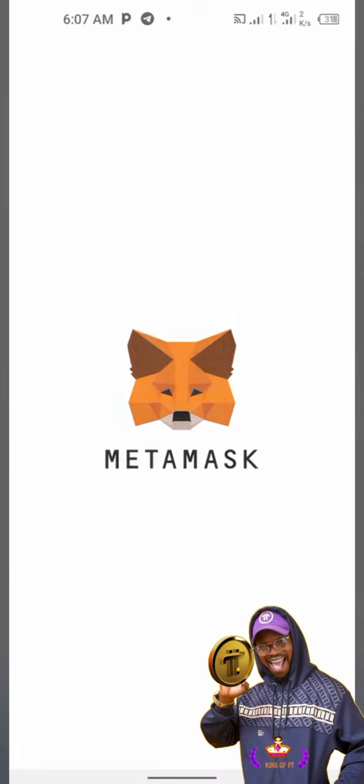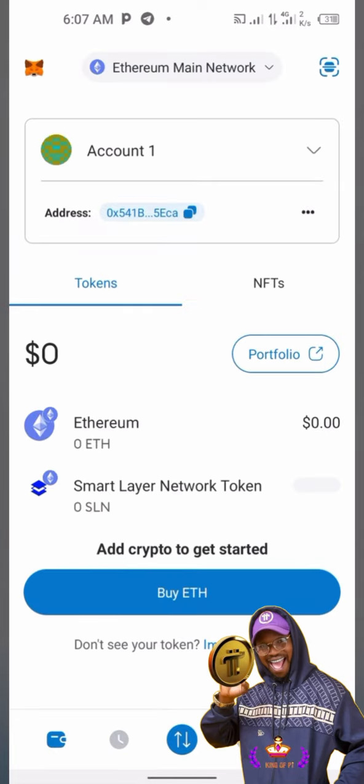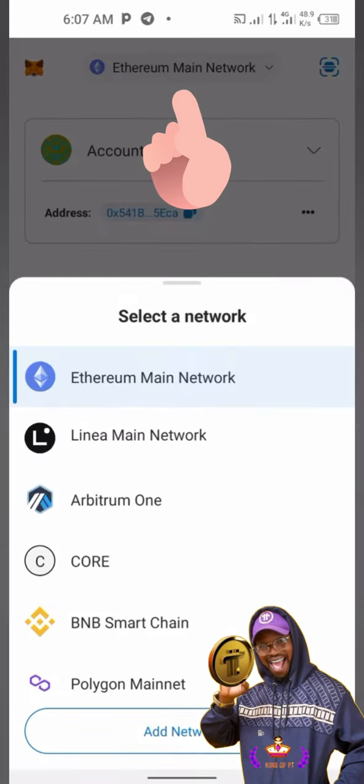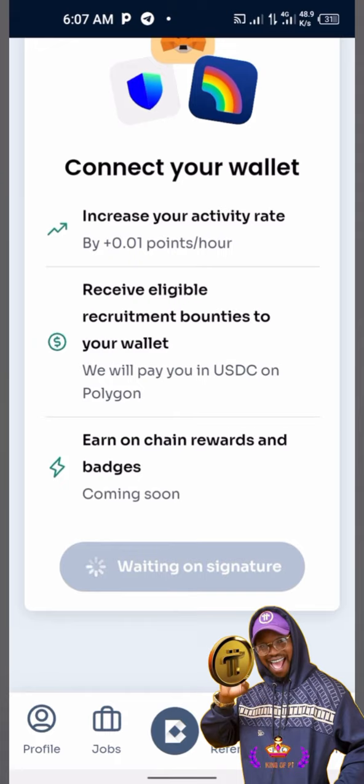Okay, it finally opens. Make sure you switch from Ethereum to Polygon — that's the network we're using. Click on the dropdown menu and select Polygon. If it's not added yet, you know how to add a network — just add the Polygon network.